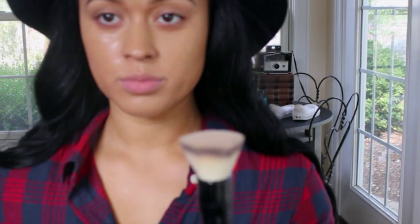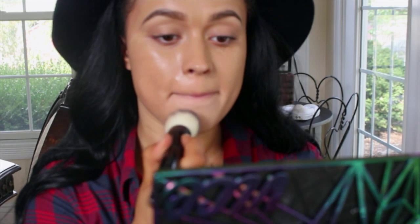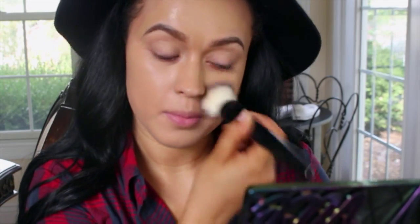I'm now spraying a flat head foundation brush with my Urban Decay Setting Spray — you could also use MAC Fix Plus for this, which is what I normally use, but right now I have the Urban Decay Setting Spray on hand. I feel like this just helps my foundation look more flawless at the end and it is easier to blend by doing this step.